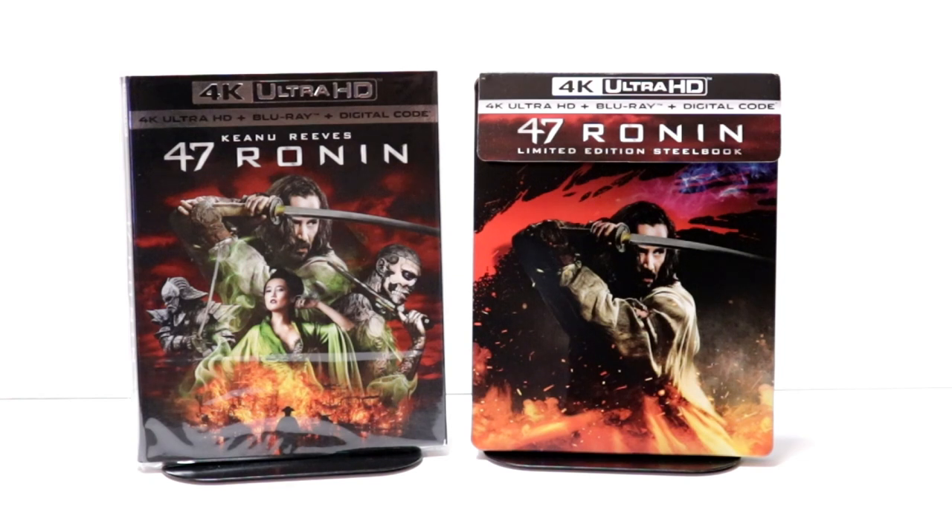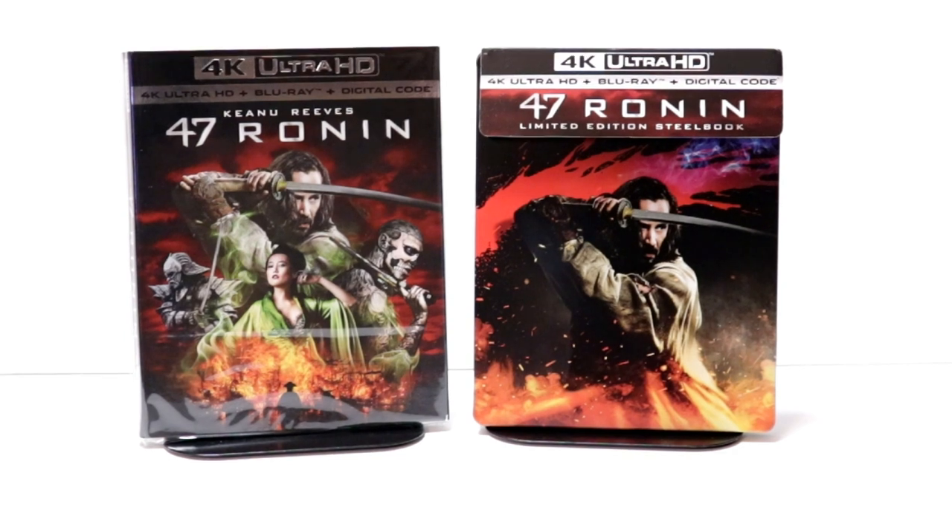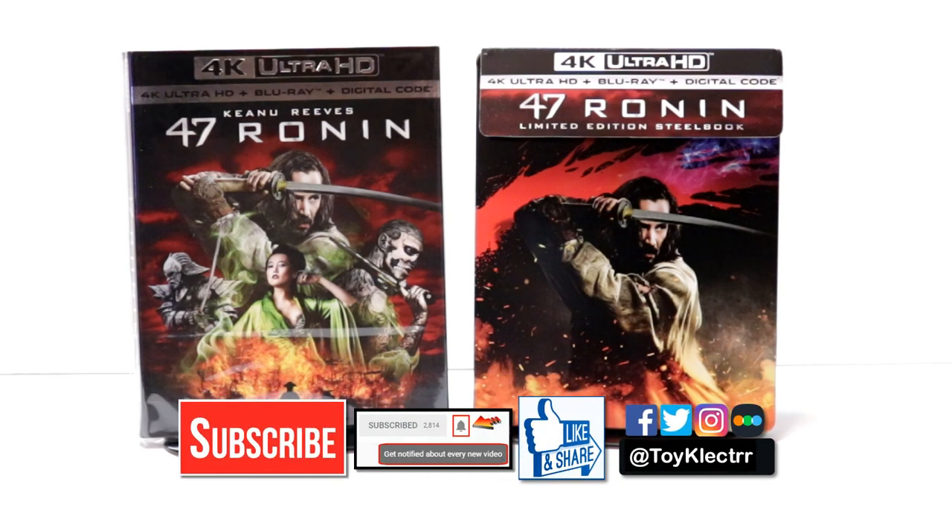Please leave me a comment below. Let me know what you think about the movie 47 Ronin. Let me know if you picked up this steelbook. I really do enjoy reading your comments. If you like what you saw here today, please give it a thumbs up and share the video. If you haven't subscribed to my channel, I'd really appreciate it if you would subscribe. If you do subscribe, please remember to hit that notification bell so that you can be notified every time I upload a new video.